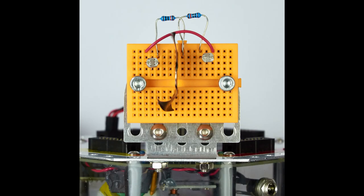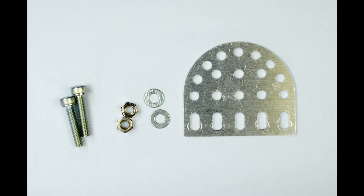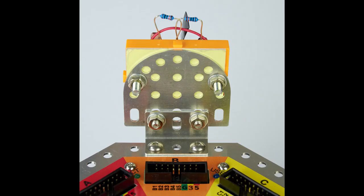Now that we've built the LDR circuit we need to mount it on the robot. We'll do this by bolting it to the robot with the jackboard parts, including washers and a half moon jackboard part. Use the two long bolts to bolt the breadboard onto the half moon plate as shown in the picture.